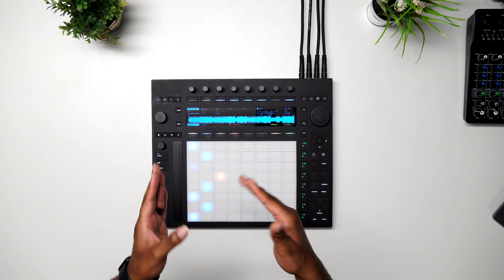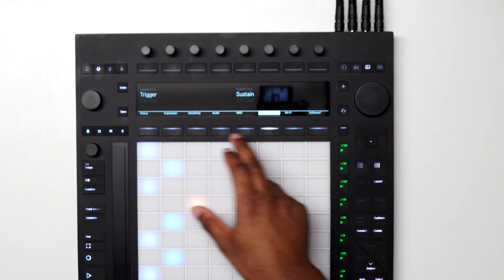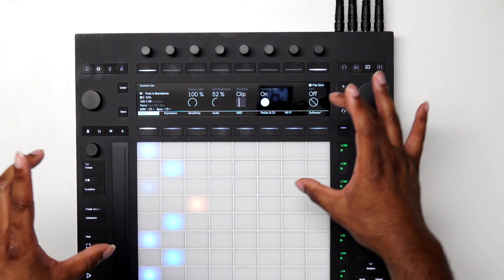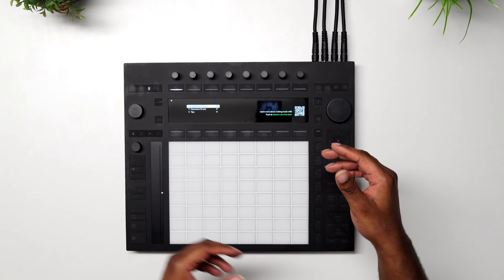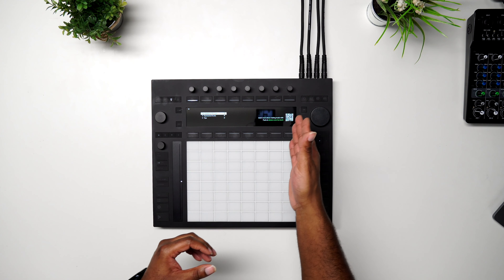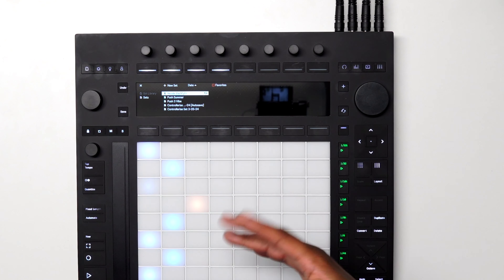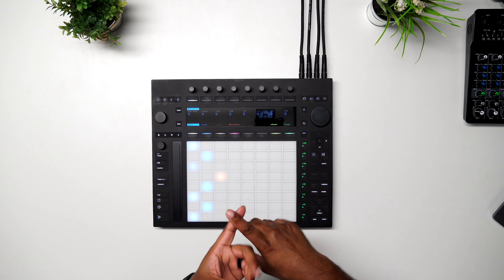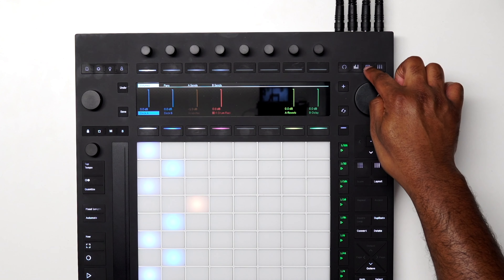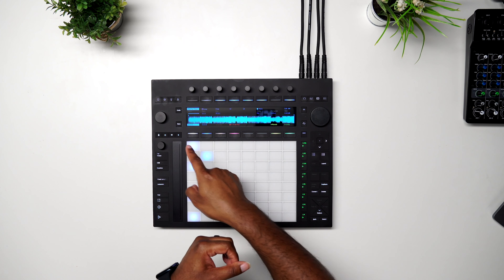Moving on, we have our Settings button — this is where we control CV inputs and a range of other parameters. Then we have the Information button where you can get started with the Push, learn about different features, and set it up. There's also a User Mode button to customize the Push however you want. Coming over to the right, we have Devices, which corresponds to whatever device you're currently on — an effect or instrument — then we have our Mixer, and then the actual Clip view showing MIDI or audio.